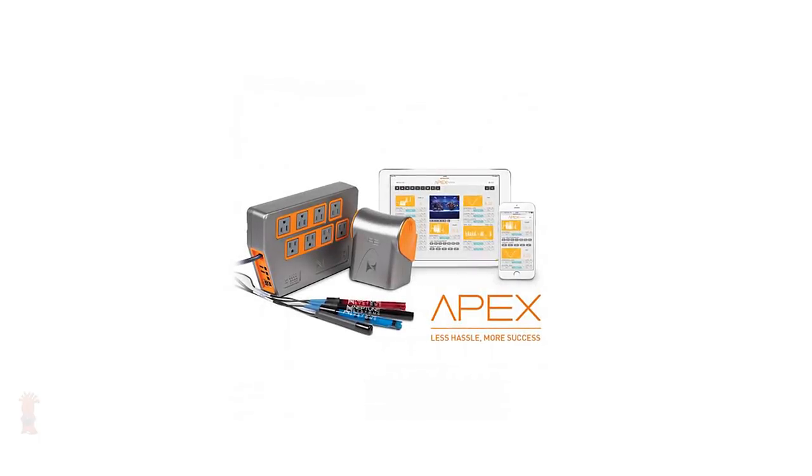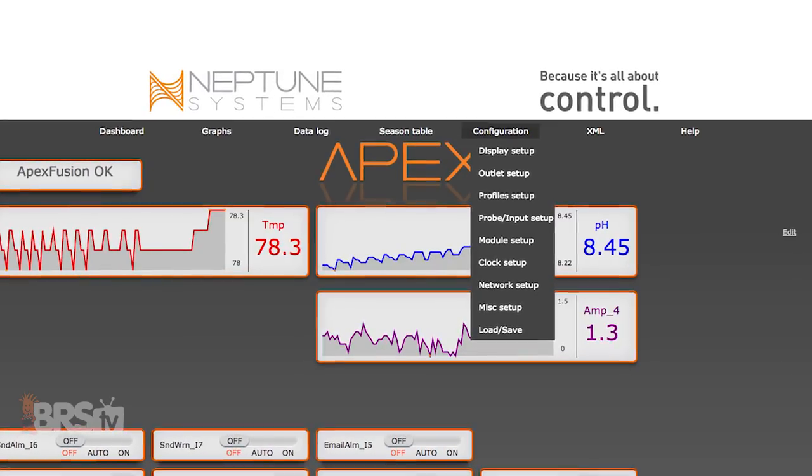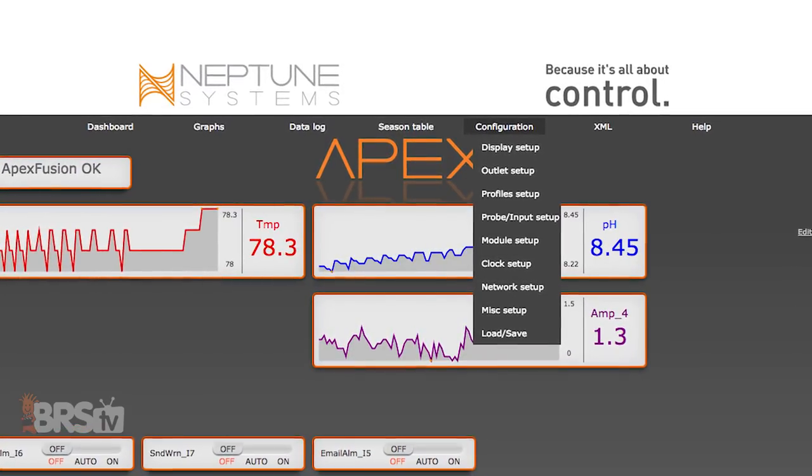One thing to note: you can only rename the switches directly in Apex Fusion with the latest Neptune Apex controller. However, for the classic versions of the Apex, you can create and name virtual outlets from the classic dashboard and use those to name your individual switches.